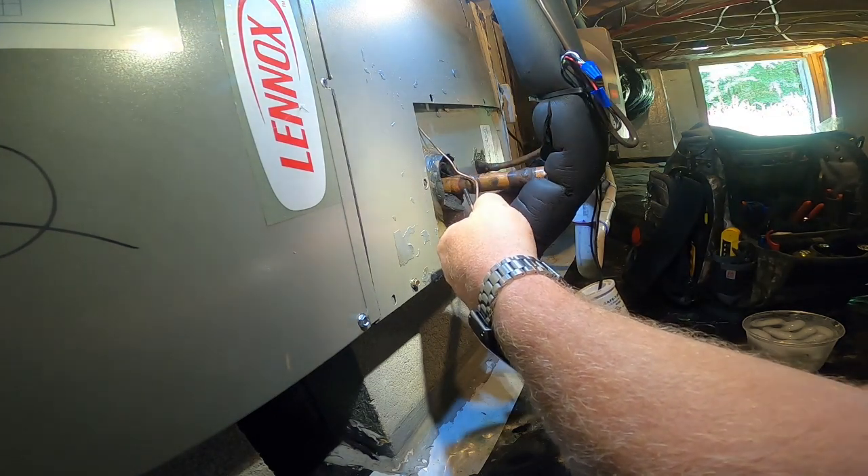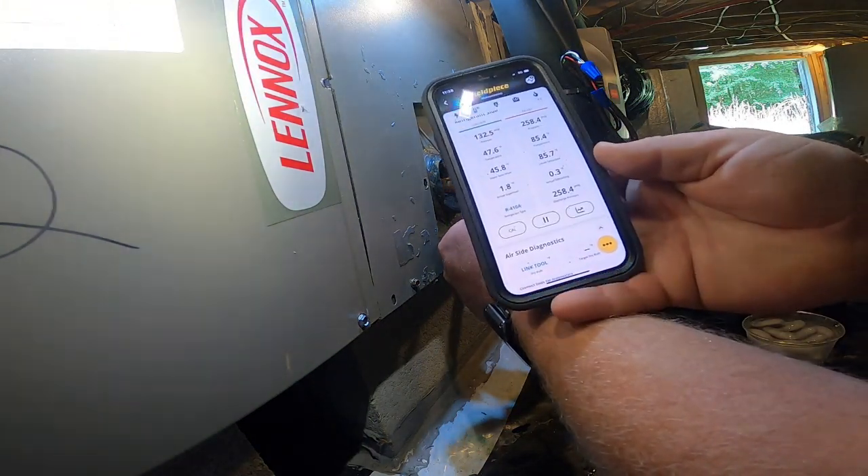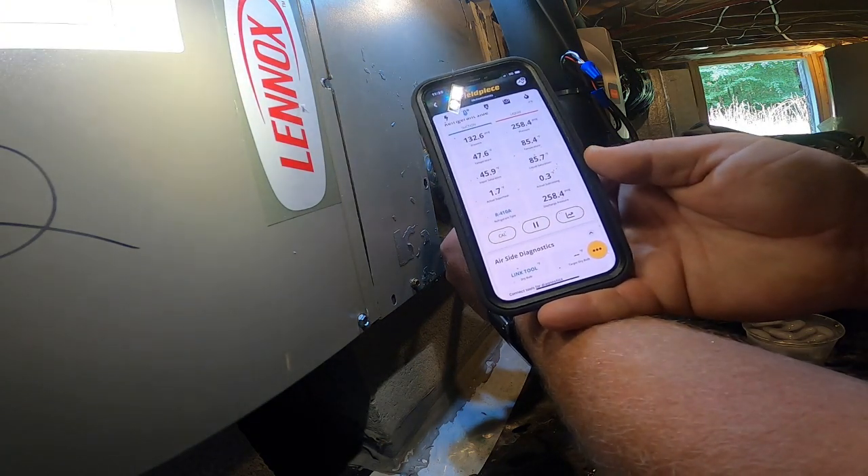I'll put my hand on it and see what happens. Absolutely nothing. The palm of my hand is about 85 degrees, and it's not responding to any additional heat being added to it. We're still at one and a half to 1.6 degrees superheat, 0.2 degrees subcooling. It's not responding to any additional heat. This line is probably about 55-56 degrees — it's cold, it's sweating. For me to go from that cold pipe to my warm hand and get absolutely nothing in response.